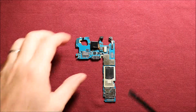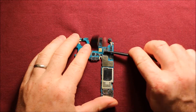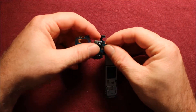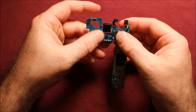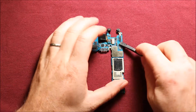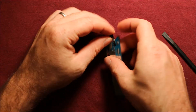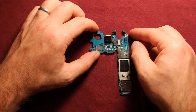For the camera, just pry up here on this connector right here and the camera comes right out. To reinstall, all you need to do is set it back in here, hold it there, and push down on the connector and you're all set. For the front camera, pry up on its connector right here, the front camera comes right out. To reinstall, grab it and just push down right there and you're good to go.